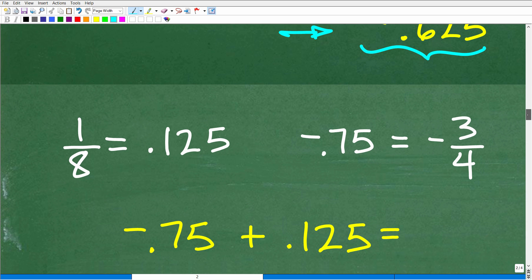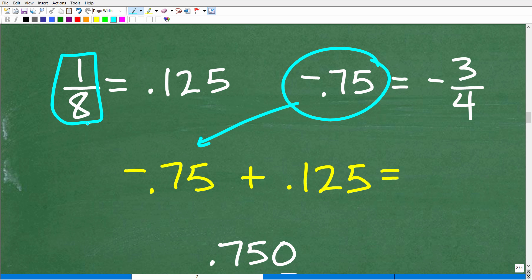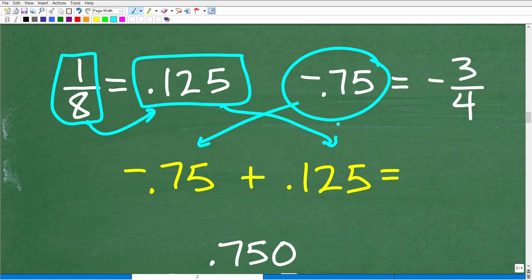Maybe some of you did this using decimals, so let's take a look at that. To work with decimals, we keep the negative 0.75 and convert one eighth to the decimal 0.125. If you didn't know that, it's a fairly common fraction-decimal equivalent, though most people probably forgot it — and since we're not using a calculator, you'd have to take 1 and divide it by 8. So one eighth equals the decimal 0.125, and our new question becomes negative 0.75 plus 0.125.